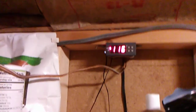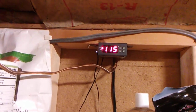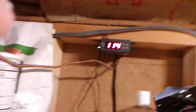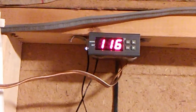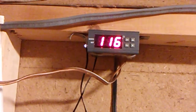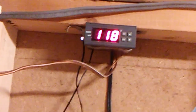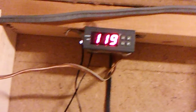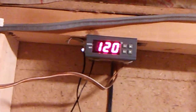This is about to shut off and I want to show you how quickly the box heats back up. As you can see, it raises about a degree every second or two, so it heats up pretty fast and doesn't take long to get back up to temperature and kick back in.